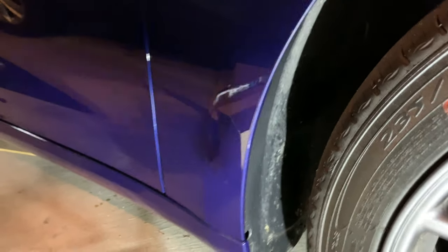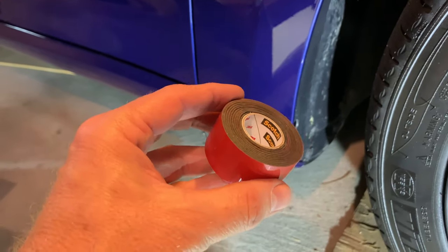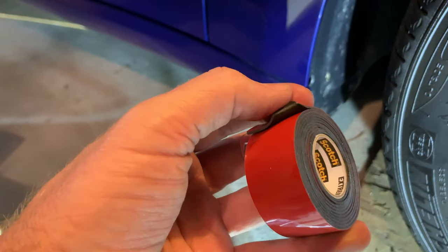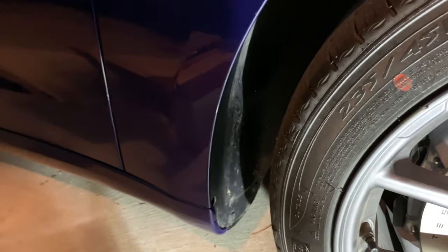The double-sided tape I'll be using is the Scotchware double-sided tape. The reason I'm using it is because it is black and it sort of matches the inside of the liner. Alright, let's get started.